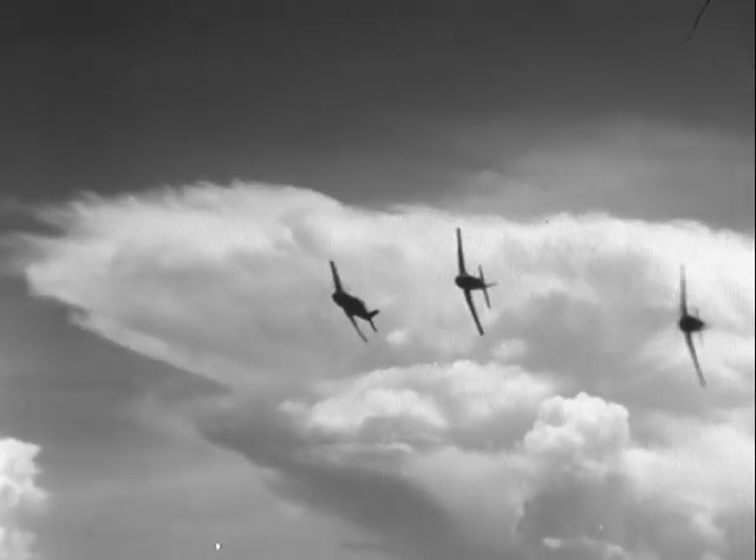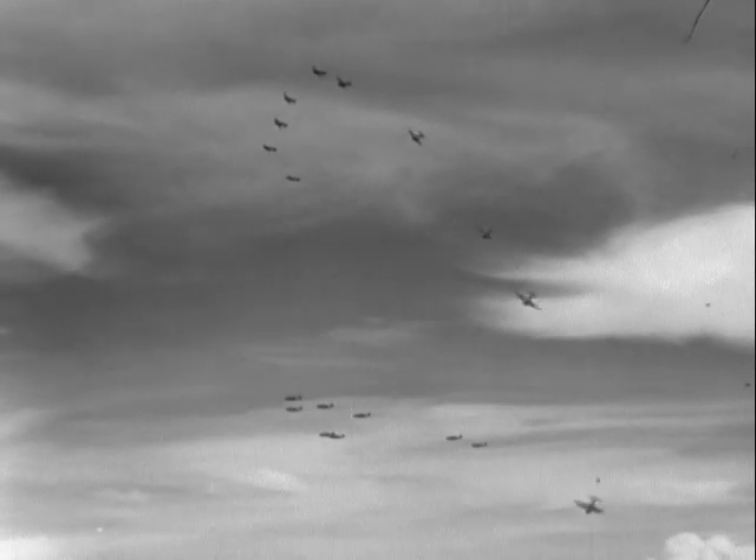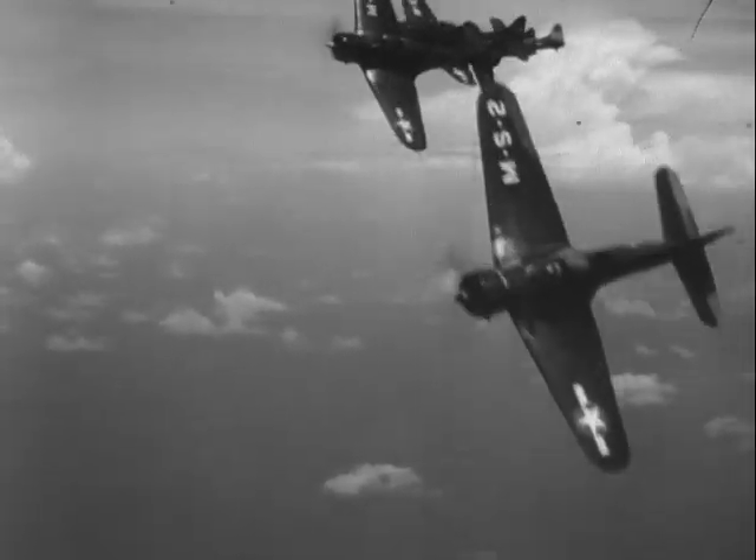All torpedo attacks must be coordinated with attacks on the major targets and screening vessels, using one or all of the following: dive bombing, strafing, or rocket attack.